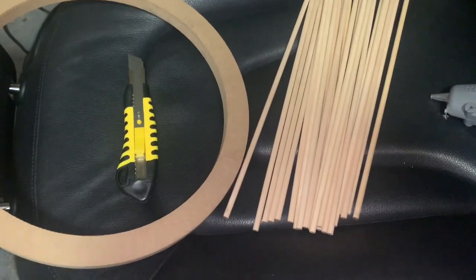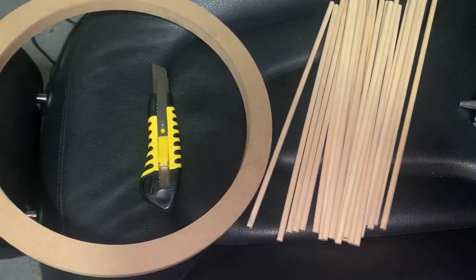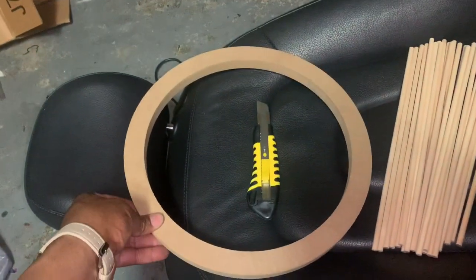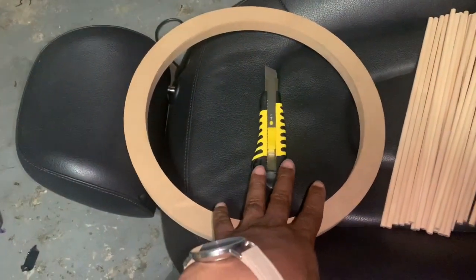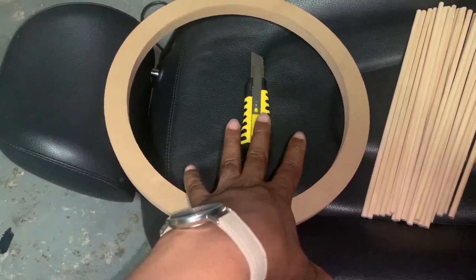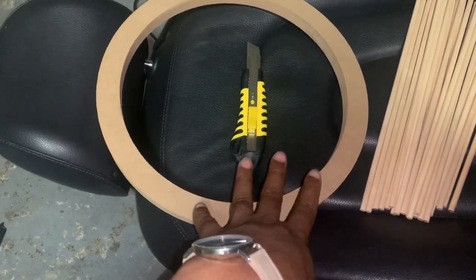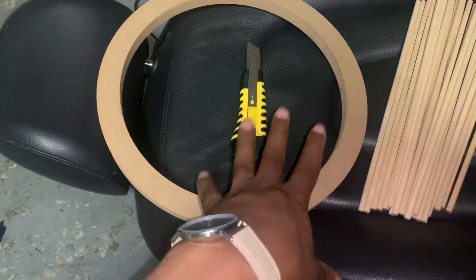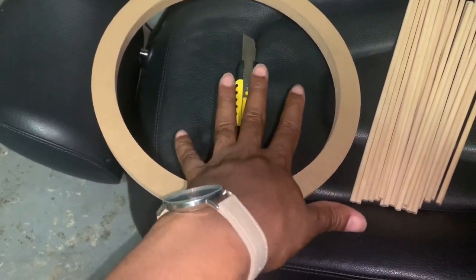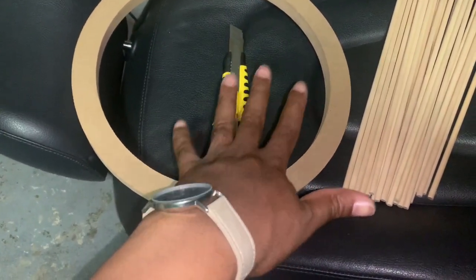The first set of tools you're going to need to start this custom box retrofit is a box cutter and an 11-inch speaker ring. For those of you that want to do a 10-inch speaker in the rear, you will need a 9-inch speaker ring. The rule of thumb is to have your ring be 1 inch smaller than the diameter of your actual speaker. I'm going to sell these kits on eBay — link in the description — and it can go for 10-inch or 12-inch woofers.